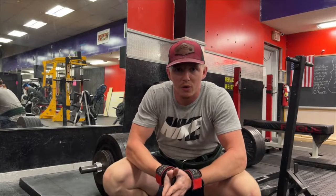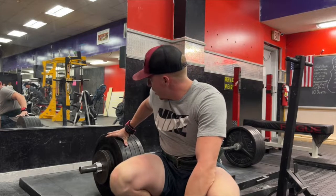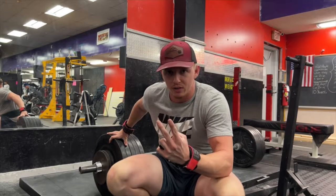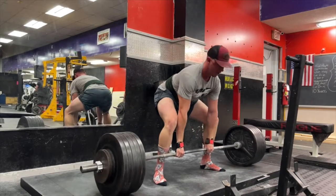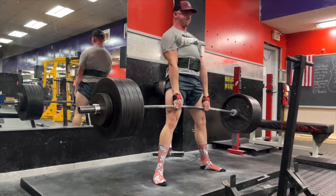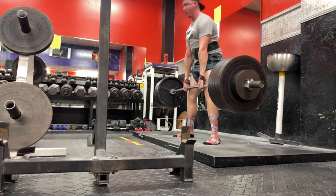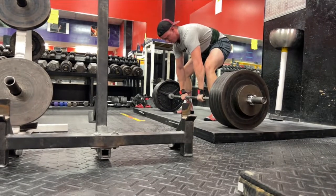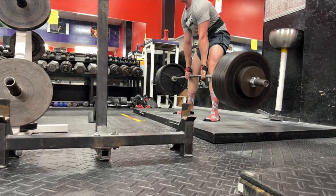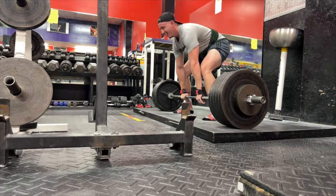We're falling in on the last bit of reps we gotta do — it was a 4x5. I started with 5 plates, then I went 515, and now I'm going 535 because everything's felt pretty easy. I'm hoping the last two sets I can make these sets of 5 look like a joke. It's about as easy as I thought it would be. I've got one more set — going 580 — so it's a 4x5.